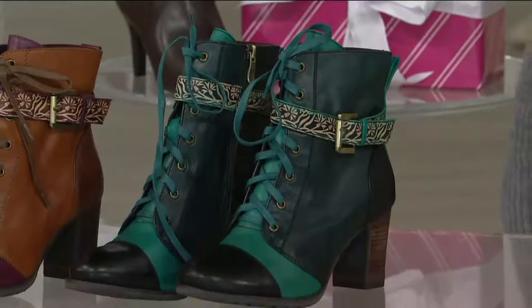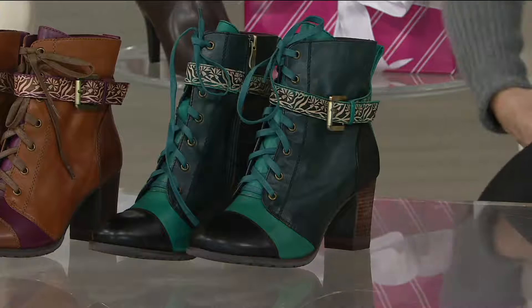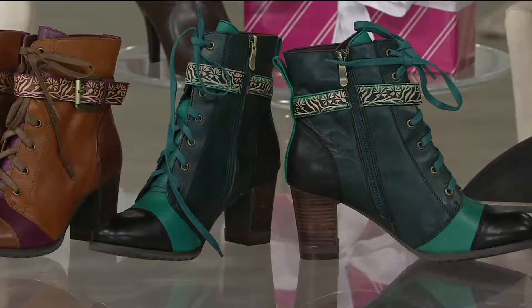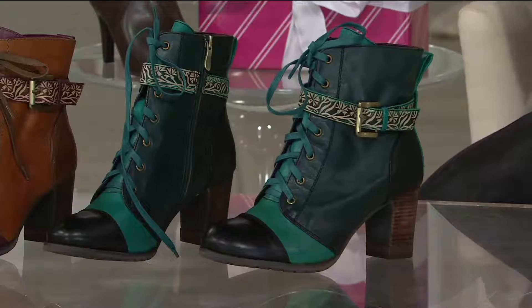I absolutely need these in this color. I'm putting on the black multi so you go by that little cap toe. Are these the cutest things ever? Jamie won the coin toss backstage and she's wearing them. These are medium width and we have them in European sizes. The black is this gorgeous color — like mermaid colors, these beautiful teal colors — and this strap is easy in and out because once you set the laces you just unzip the side. It's actually all hand painted.